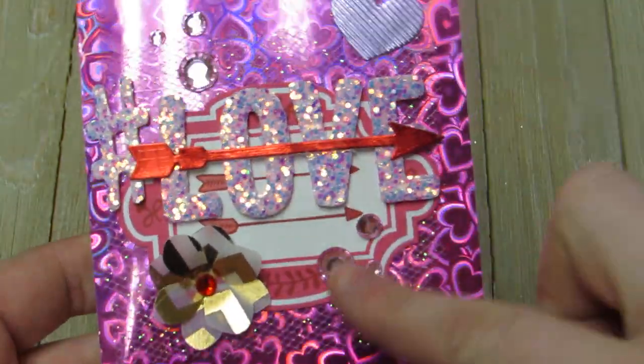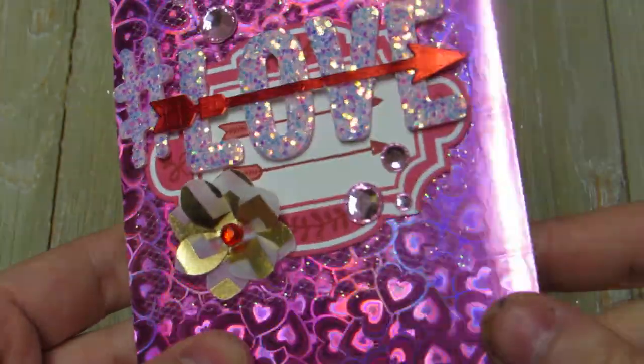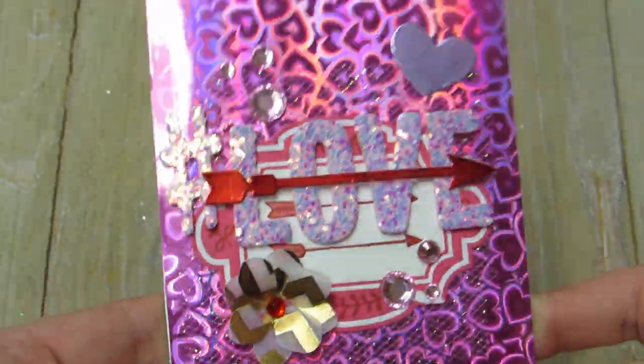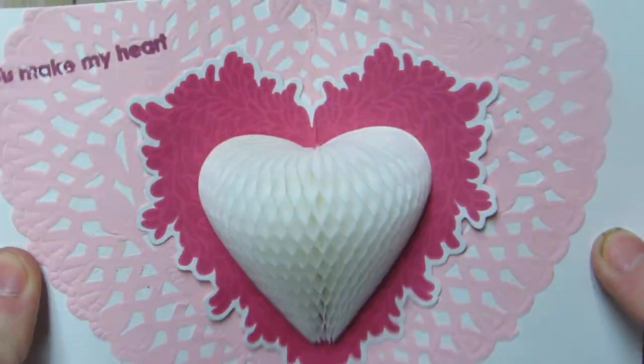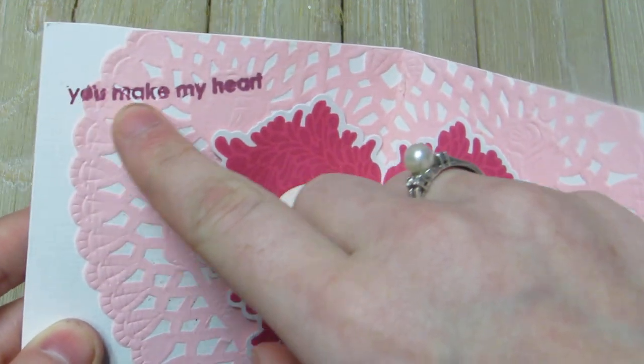I put an arrow through the love because there's arrows here, to kind of make it coordinating, and the little heart die cut up here, some bling, and then I just made a little vellum flower I punched out.